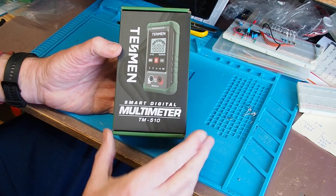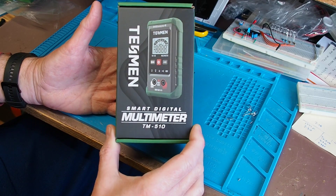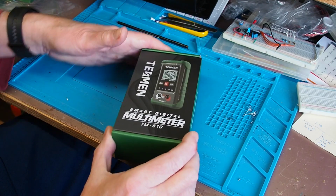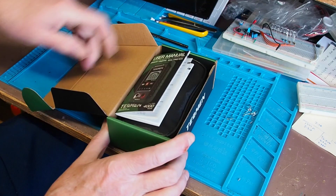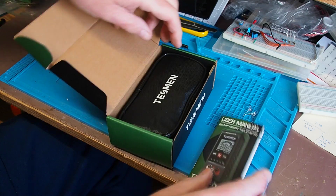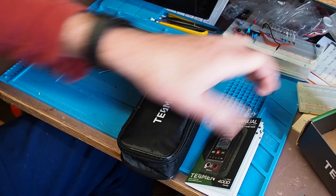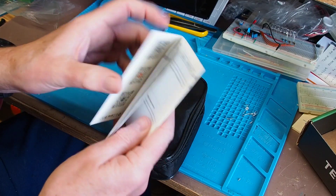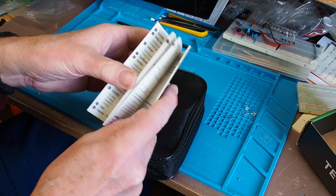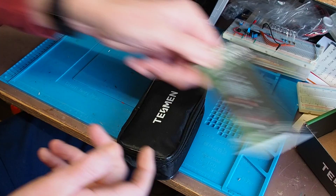This is the Tesman TM510 Smart Digital Multimeter. Let's have a look at what we get in the box. We've got some instructions and we've got the meter itself in a carrying case. The instructions are in several languages but certainly perfectly comprehensible — a nice little manual actually.